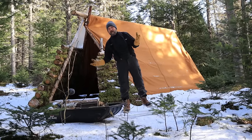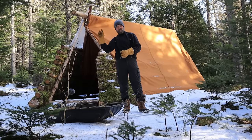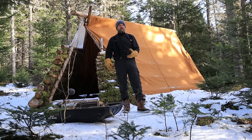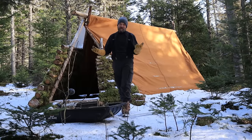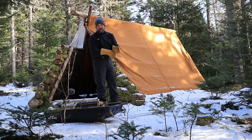You'll probably notice I've taken off my winter jacket. It's not because it's warm — it really isn't. But I sweat a bit coming down the trail hauling the sled, so it's important to let that dry off. Because if you get wet and you get chilled, you can't get that chill out. So once I dry up I'm going to be putting my jacket back on.